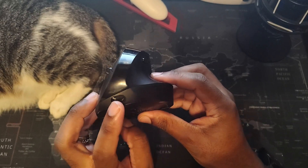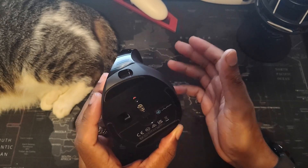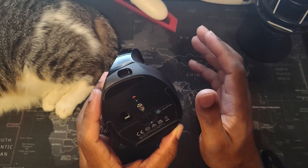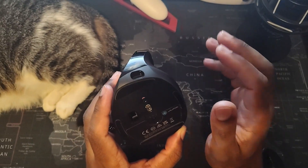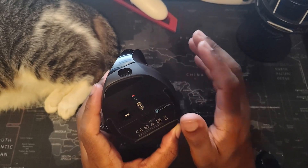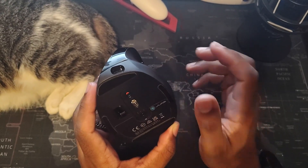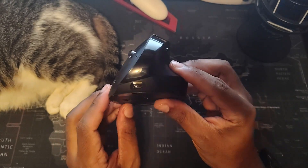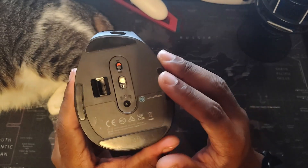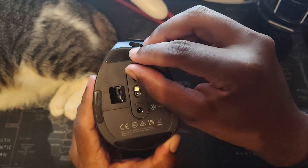On the bottom there's the USB-C port where you charge it. I get about two to three months of charge. I use this mouse every single day, never turn it off, do edits, videos, and games with it. I will say this isn't really a gaming mouse — it's more for productivity, editing, and everyday stuff. There's also the power button on the bottom, and the USB dongle slot, which is currently empty because the dongle is plugged into my computer.